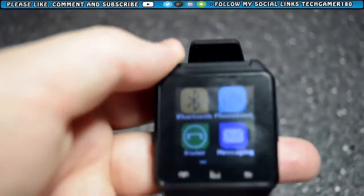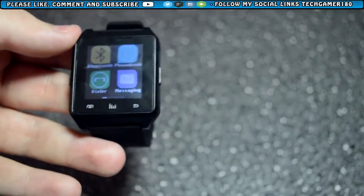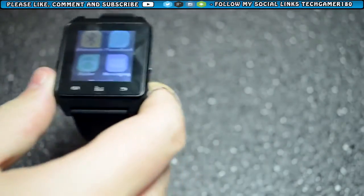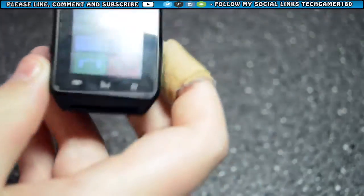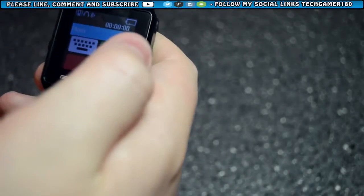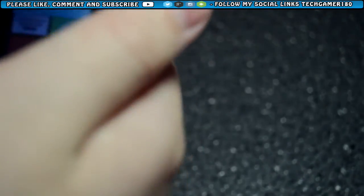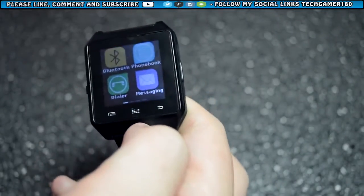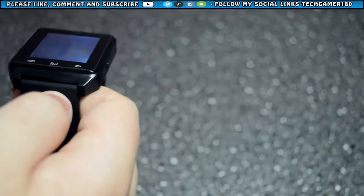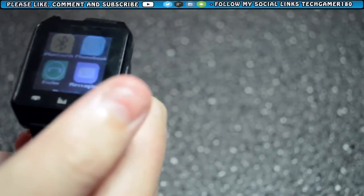I'm going to call my phone now to show what it looks like when somebody calls you while wearing the watch. As you can see, it comes up on the watch and you press the green button to answer. It sounds a bit echoey since the phone is near me, but you speak through the watch microphone. It's really simple — just an answer button, a decline button, or even a silent button so you don't have to decline the person.